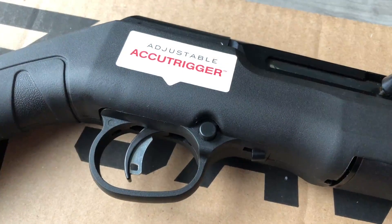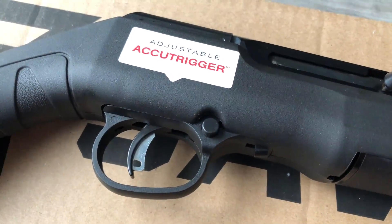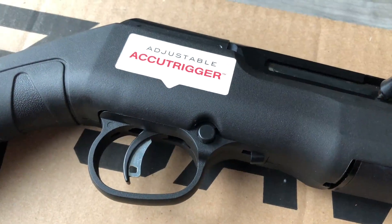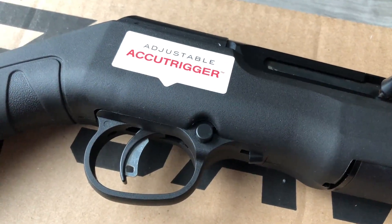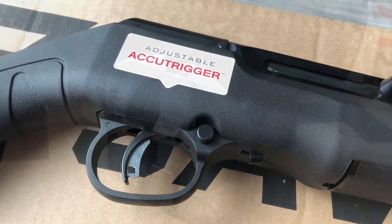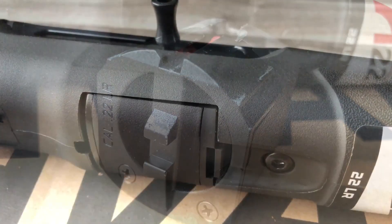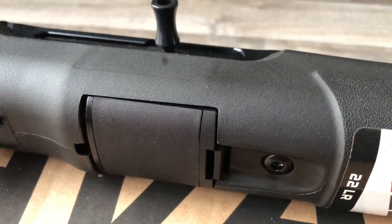The trigger is Savage's Accu-Trigger, which allows you to adjust the tension of the trigger. It also has a safety blade on the trigger that acts as another safety mechanism, so the gun won't fire unless the blade is also depressed.